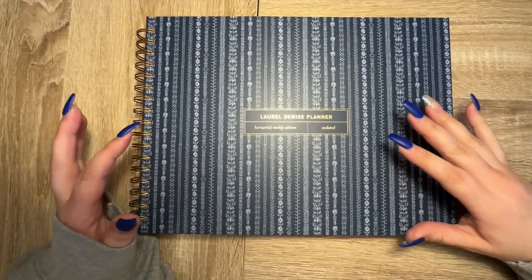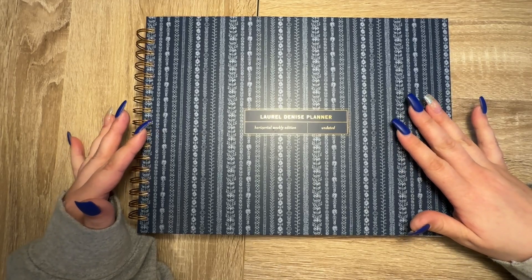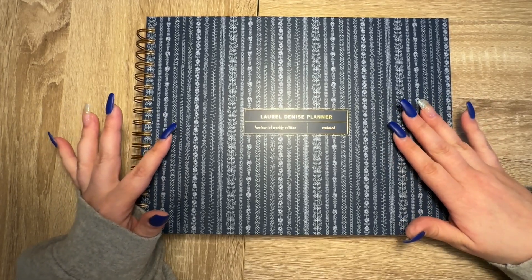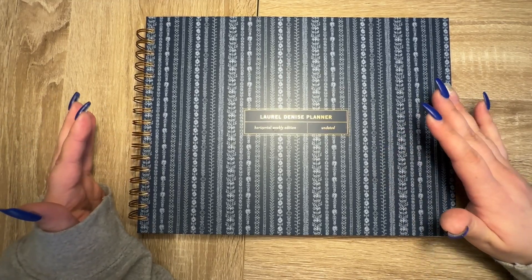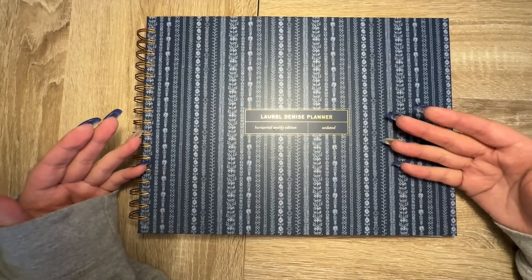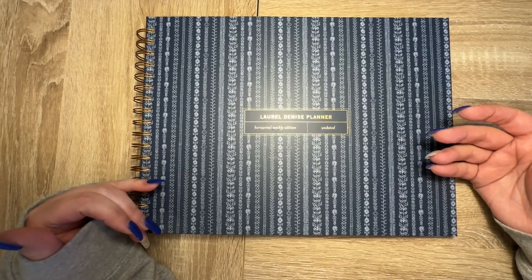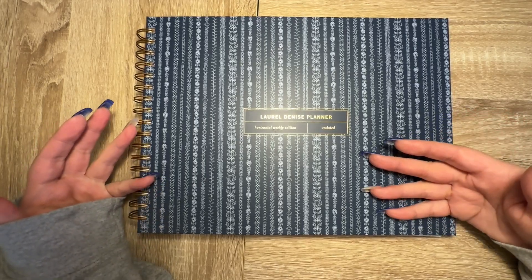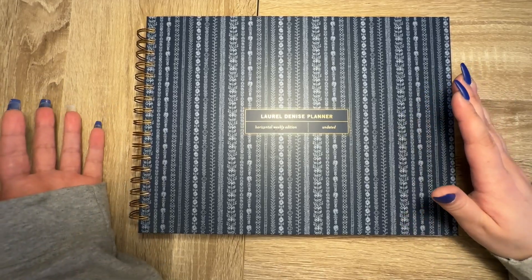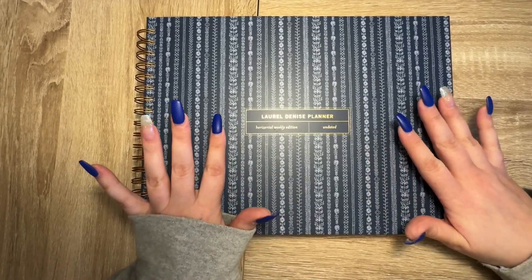That is what I bought for Laurel Denise planners — I wasn't sure which one I was going to like best and right now I still don't know. I'm going to start in the vertical for my catch-all and take that one out to places. The project planner I'll take to work only, and the two horizontals will stay at home. If the vertical isn't working in April I could switch to this horizontal. As of right now I'm sticking with the vertical and using the horizontals as supplements.